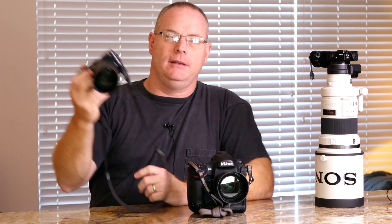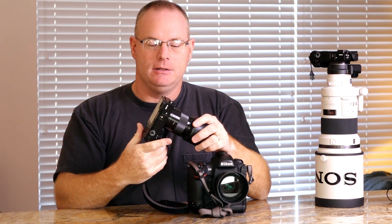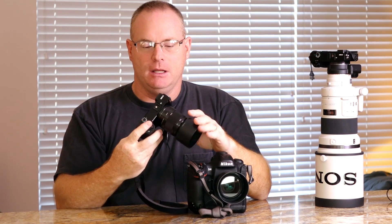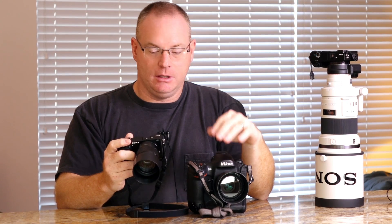This is a pretty revolutionary camera — the Sony A6000. This camera shoots 60p video, just like the Nikon. It shoots 11 frames a second, which is a little bit faster than the Nikon.